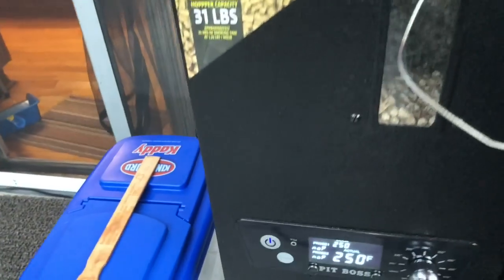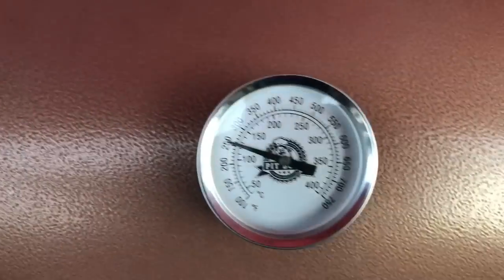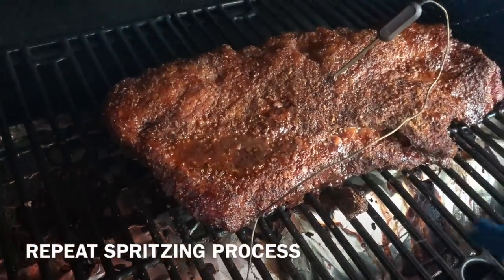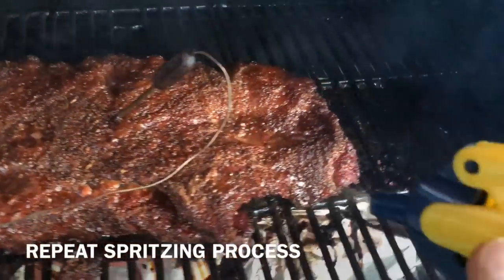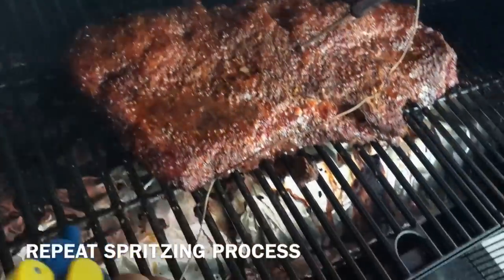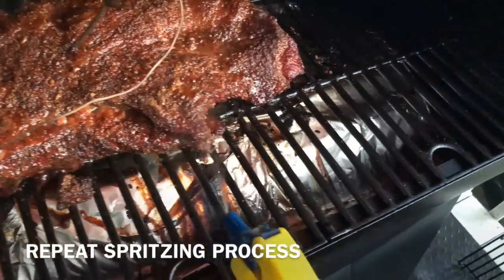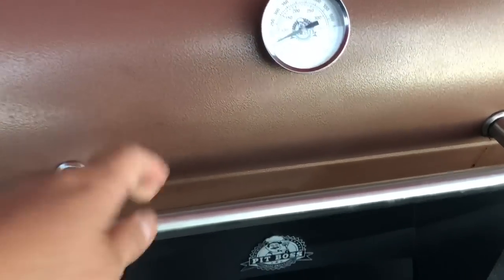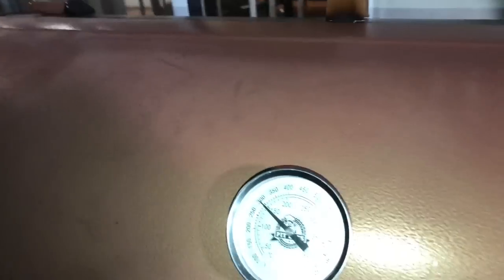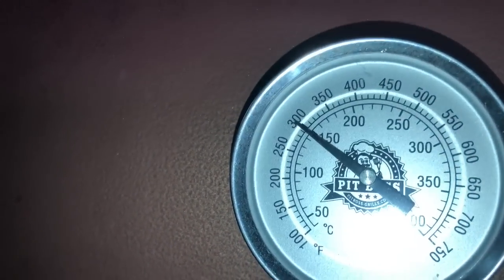We've reached a critical internal temperature of 160°F — this is what's called the stall. At this point, some pitmasters take it off and wrap it in aluminum foil or butcher paper, while others just let it ride until 205°F. For me, I'm going to take it off between 165°F and 170°F and wrap it in aluminum foil. After another hour, we're at 169°F — it's time to pull this off. We're still maintaining 250°F, and after four hours of smoking let's see what she looks like.